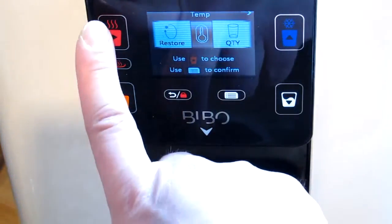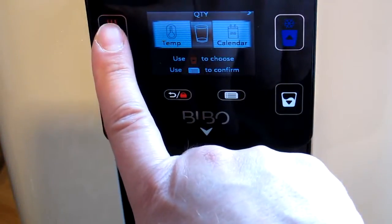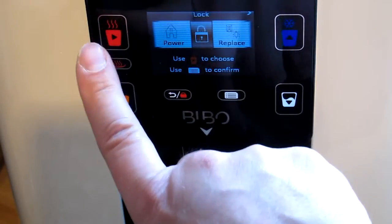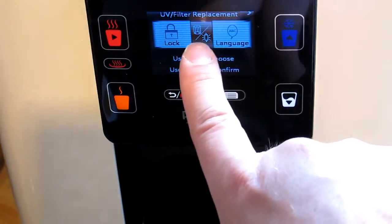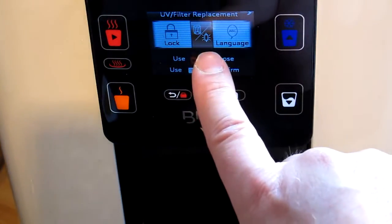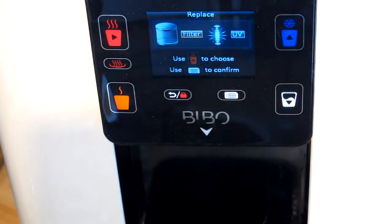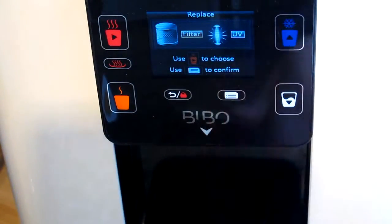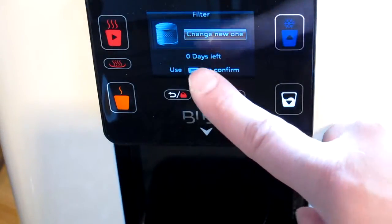I'm scrolling along to the filter screen — past the mug, temperature, calendar, power, and lock icons. I've now got an icon that originally said to replace, and it now shows a picture of the filter and the UV light. I'm going to confirm I want to go in there. It's highlighted on the filter already, and I'm going to confirm with the menu option that I have indeed changed the filter to a new one.